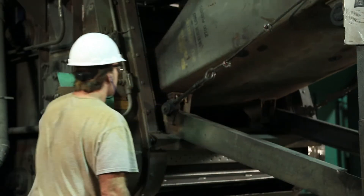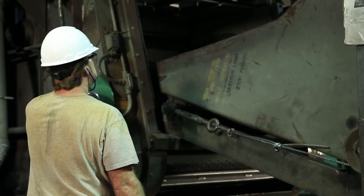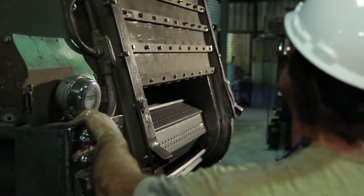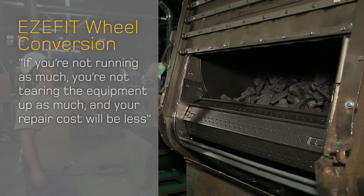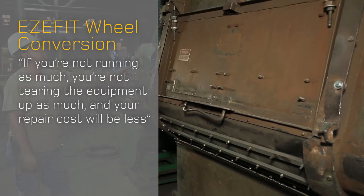With the machine running 90 percent of the time during a shift, I believe installing this Easy Fit wheel our time frame will be less. Instead of an eight-minute cycle, I'm hoping to get that down — even a minute would be impressive, two minutes even. That's a lot when you start adding the cost of shot, electricity, and wear and tear. If you're not running as much, you're not tearing the equipment up as much, and your repair costs will be less.